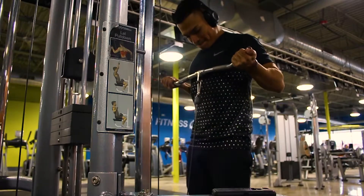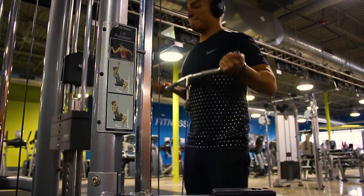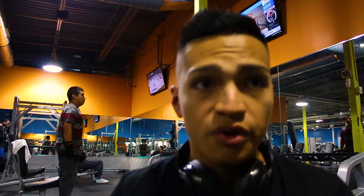Did the first bicep exercise - we did drag curls, four sets of eight to ten reps, really squeezing at the top. I really like drag curls, I feel like it really works the peak muscle. Now we're doing seven-seven-sevens, or twenty-ones, and this is going to be hard guys.